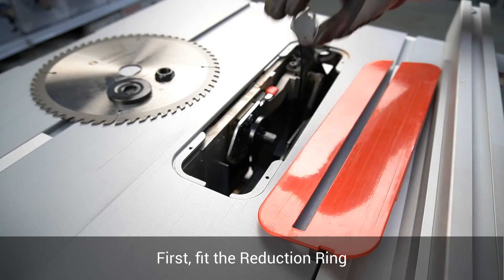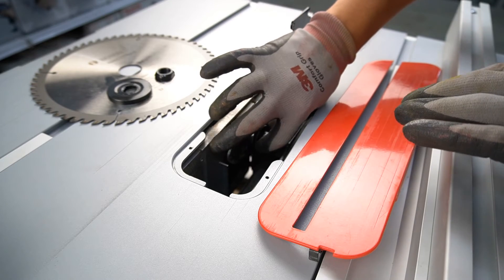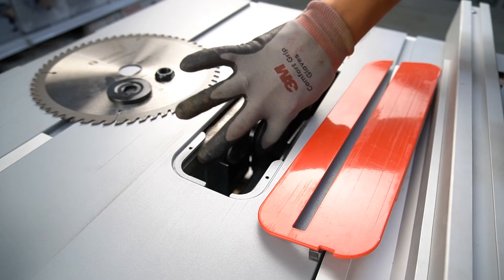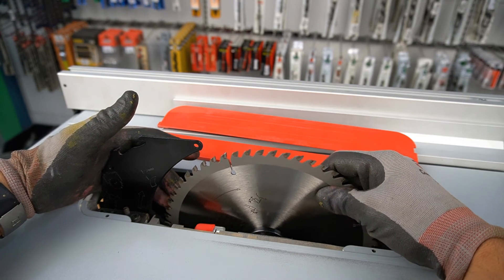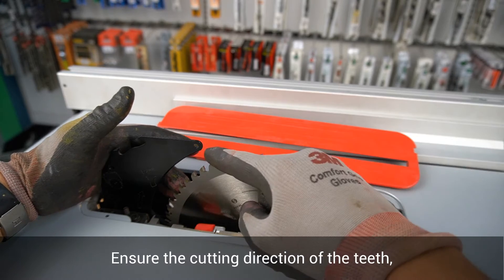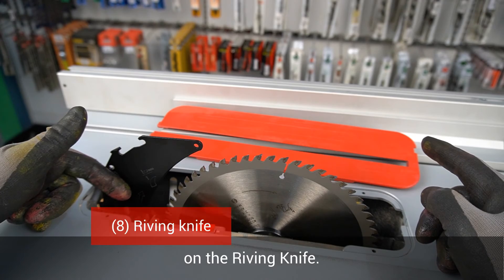First, fit the reduction ring onto the mounting flange. Now place the new blade onto the mounting flange. Ensure the cutting direction of the teeth matches the direction of the arrow on the riving knife.